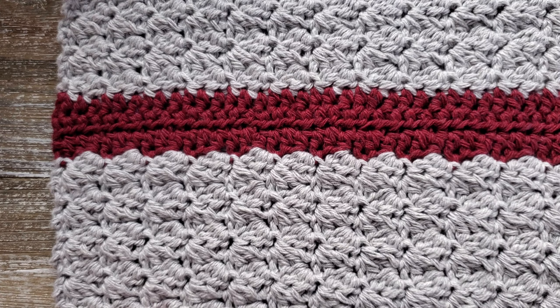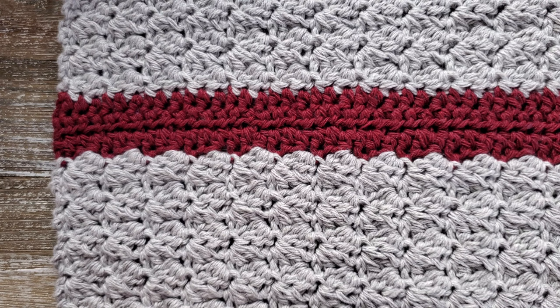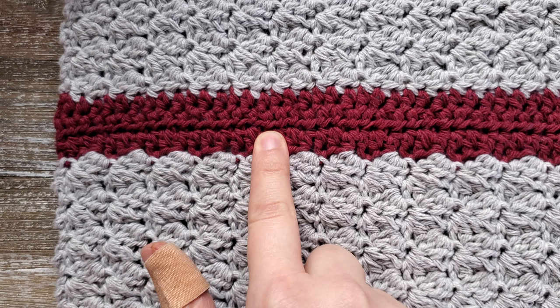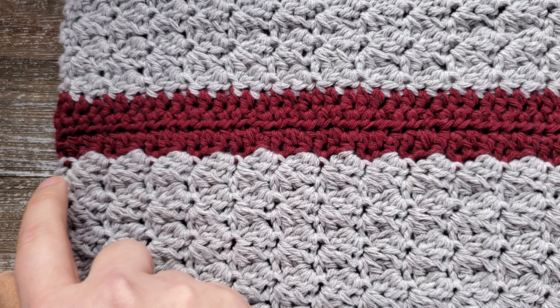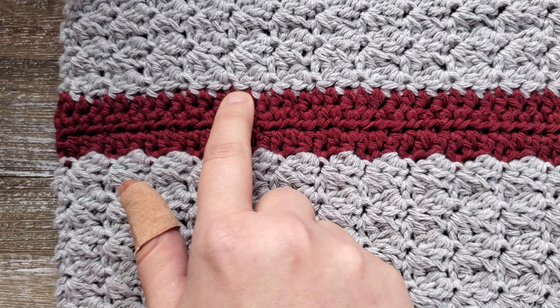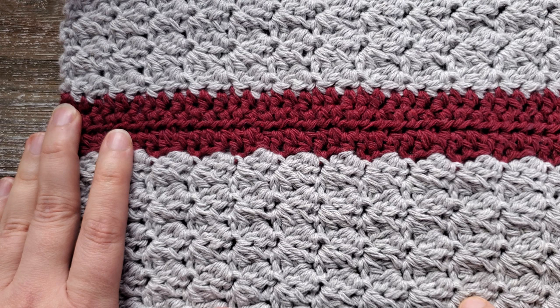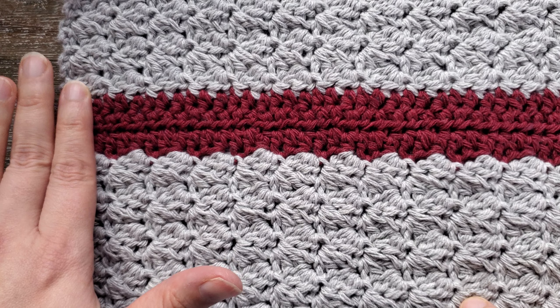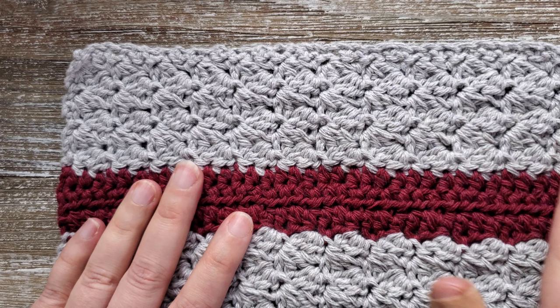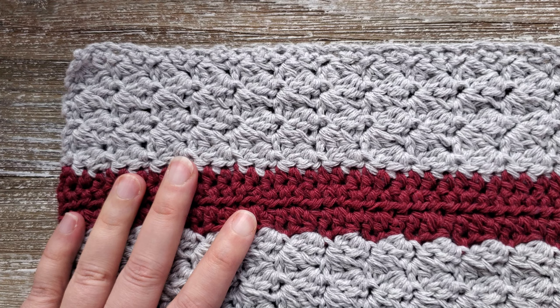While filming the last part of this towel, the video got corrupted, so here's a short explanation for finishing up. After row 41, go back into doing the half double crochet in the second color. At the last stitch of row 41, change your color, then do 3 rows of half double crochet in color 2 — rows 42, 43, and 44. At the end of row 44, change colors back to the first color. For rows 45 through 50, go back into doing single crochet, half double crochet, and double crochet, skipping 2 stitches, with the last stitch of each row being a single crochet, and chain 2 at the beginning of each row.